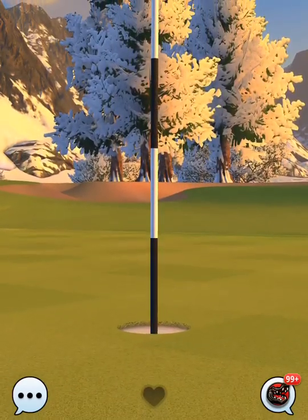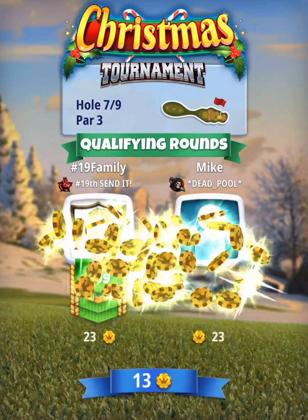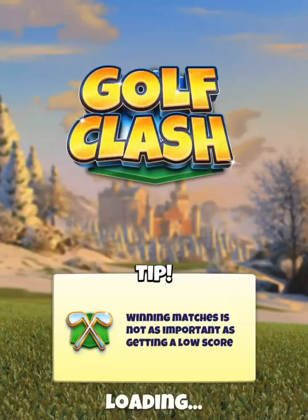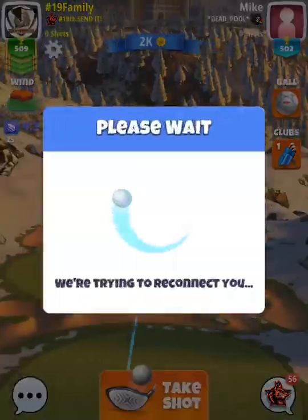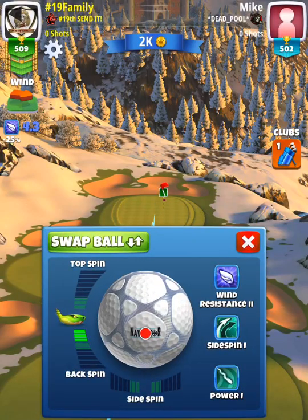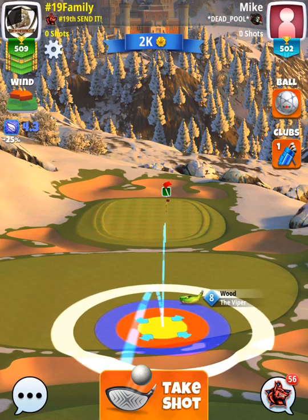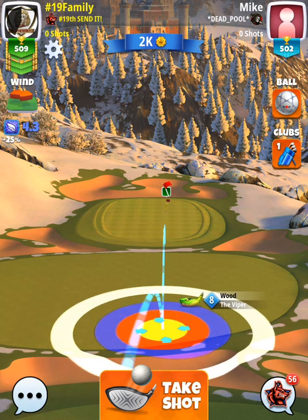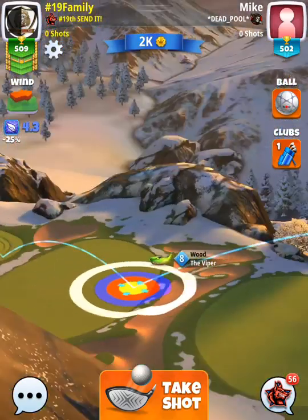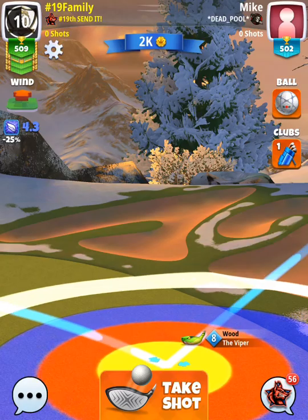Hole number seven, our last par three — definitely very droppable. We're using the viper, though a sniper could also be a possibility depending on your level. Playing at min distance with three backspin, we want our second bounce just past the rough line. We do have a slight headwind so don't put it too close to the rough line or that headwind may push the ball guide back into the rough. Make sure you have clearance for that second bounce.